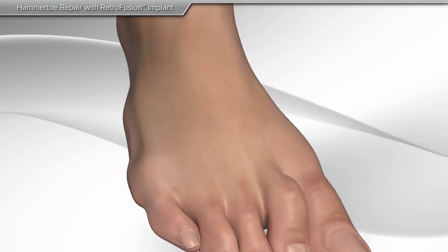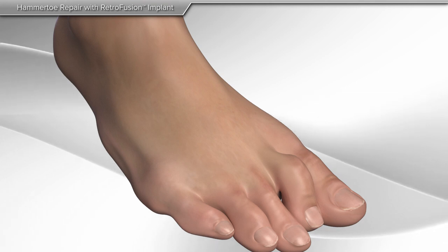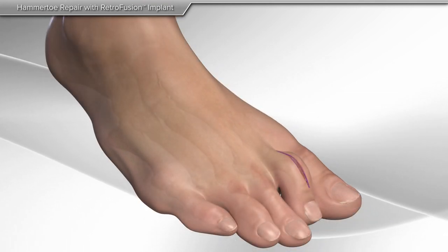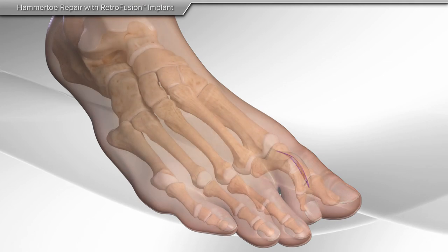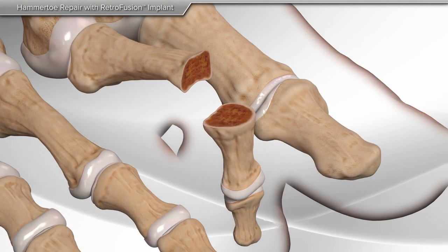The retrofusion screw technology is commonly used for the repair of a hammer toe deformity. In this technique, your surgeon will make an incision over the top of the toe. Then, your surgeon prepares both ends of the joint in order to allow for proper fusion.